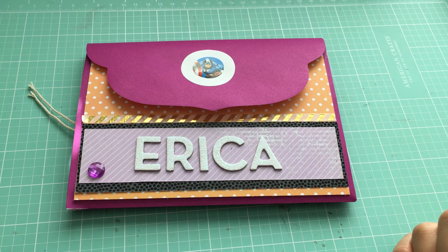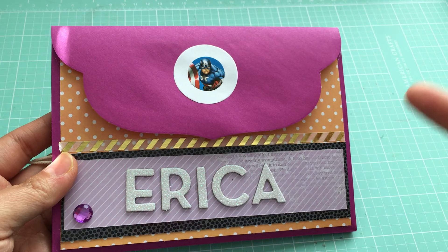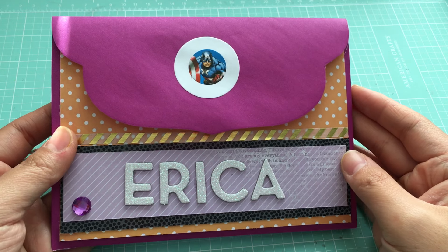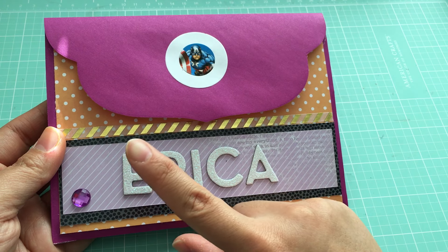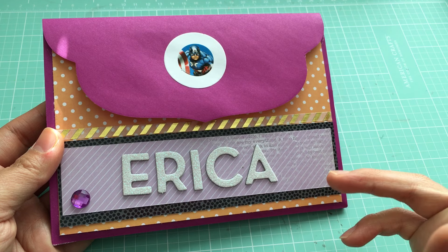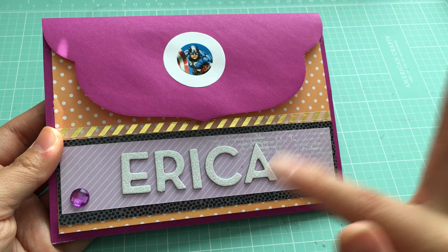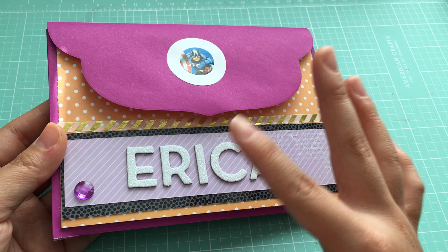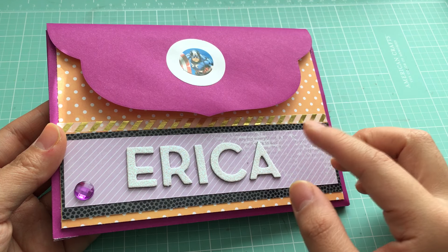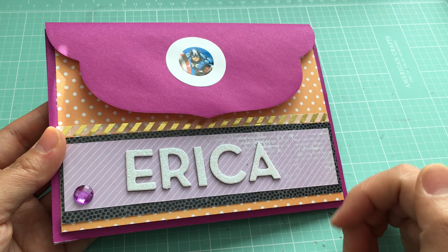I'm just going to show you how this flipbook ended up looking. This is the opening part — the front. I always like the front to be kind of simple. I've been putting a lot of thickers on the front to use up my stickers, but I also like the personal touch, so I put her name here. These are chipboard ones, so I always adhere these on cards or anything like that with a little bit of extra Tombow — I just feel like they tend to fall off if you don't.